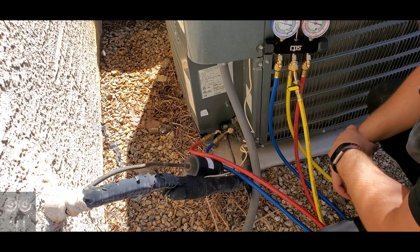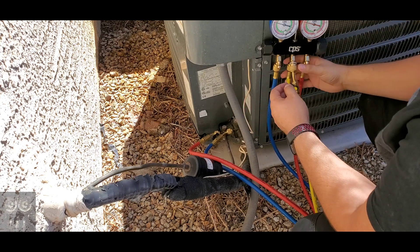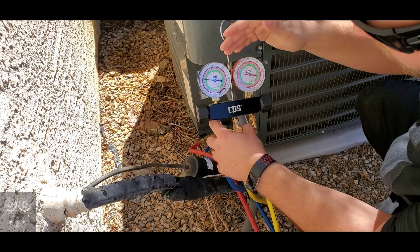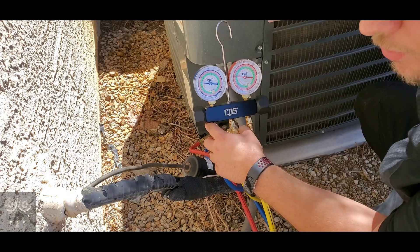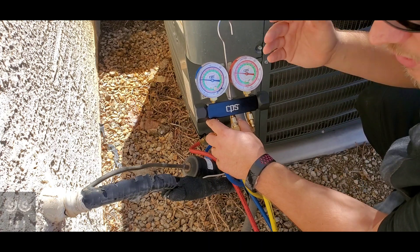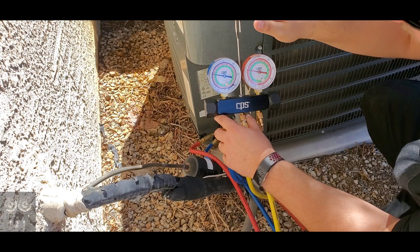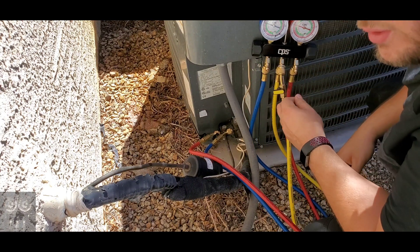We've effectively attached our gauges to the unit and we're getting a reading. It looks like my head pressure might be a little low, which could be a sign of low refrigerant, but my low side looks perfect. Right now I'm only teaching how to properly attach gauges without getting air and non-condensibles into the system. I rent this home, so if there is an issue I'll call the landlord — but this is what we're learning at school, and I want to show each and every one of you. Now let's reverse the process.